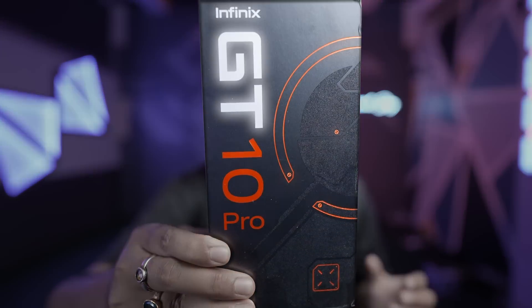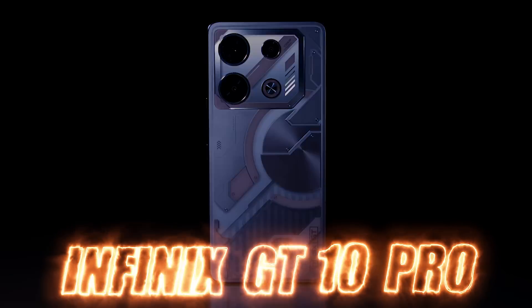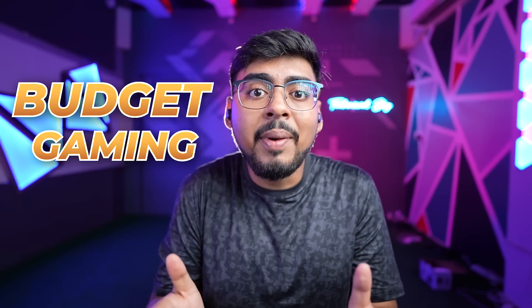What was the first time introduced to Infinix's phone market? Everything is the first of its kind — from design to display. Presenting the Infinix GT 10 Pro. And this is a budget gaming device. Let's talk about it, but first we unbox it.